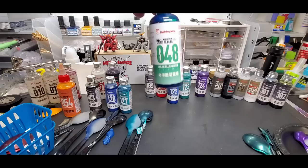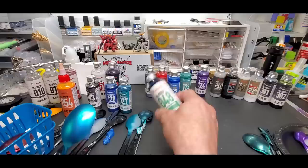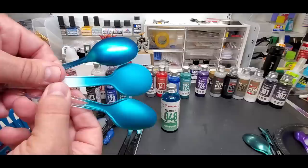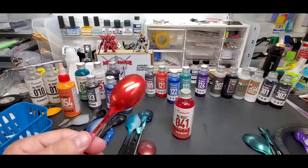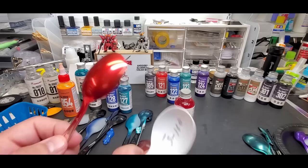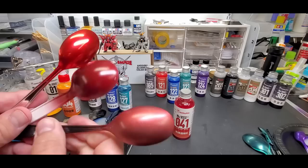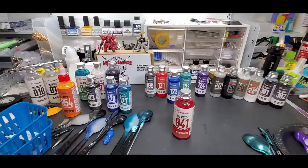Here are the clears. Clear green, or clear blue-green - a unique color. Over the chrome spoon it has a kind of dull finish, which I actually like. Over white and gray also shown. Next is clear red - over chrome, over Tamiya TS100 dark metallic gray spray paint, over a dark bronze metallic brown from Tamiya, and over a white spoon.